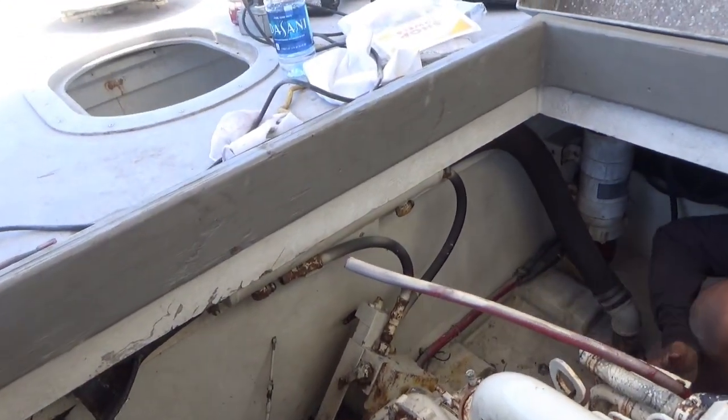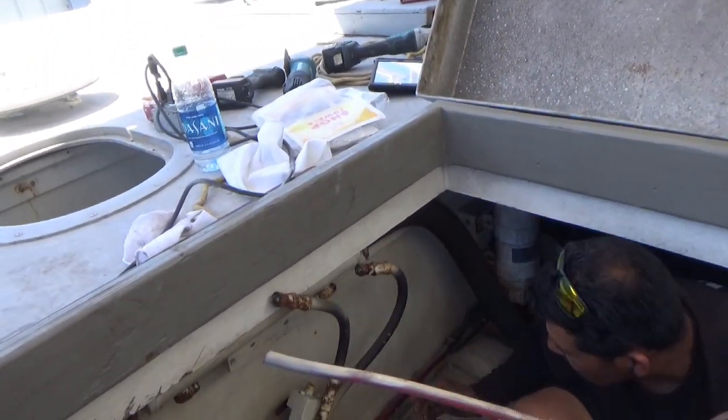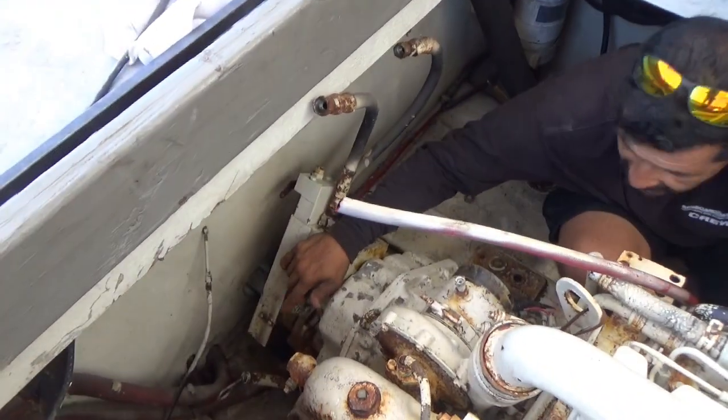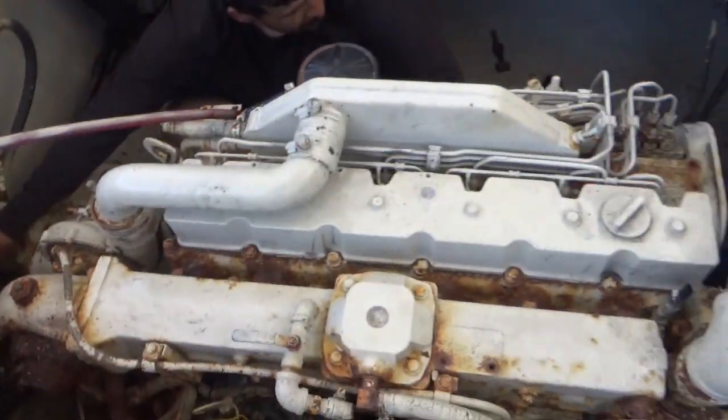Still got the lines to the gear cooler right here. It looks like they were still... The only thing left, I gotta disconnect the coupling from the transmission — or the shaft from the transmission. Yeah, right there. And I think we're ready to lift it up, Jay. Wow.